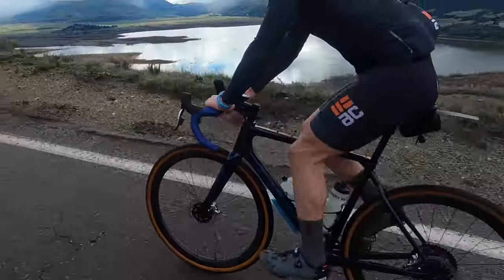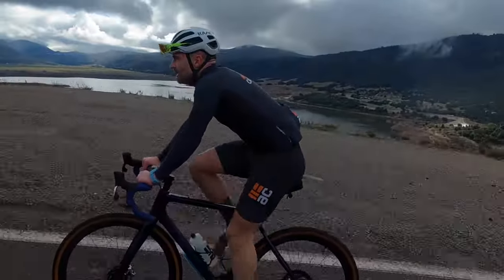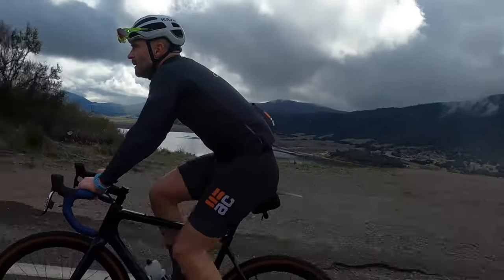I've been riding my beautiful blue Time ADHX for almost a year now and it's flat out unbelievable as both a fast gravel and road bike, but if you try to run tires much bigger than 38 you're gonna be disappointed — which has been an echoing refrain since it launched. As you probably know by now, Time heard our cries and has answered them with the all-new ADHX 45.